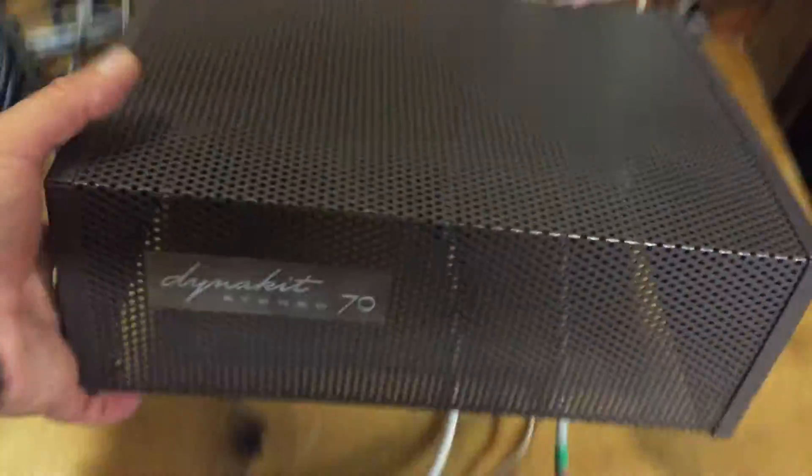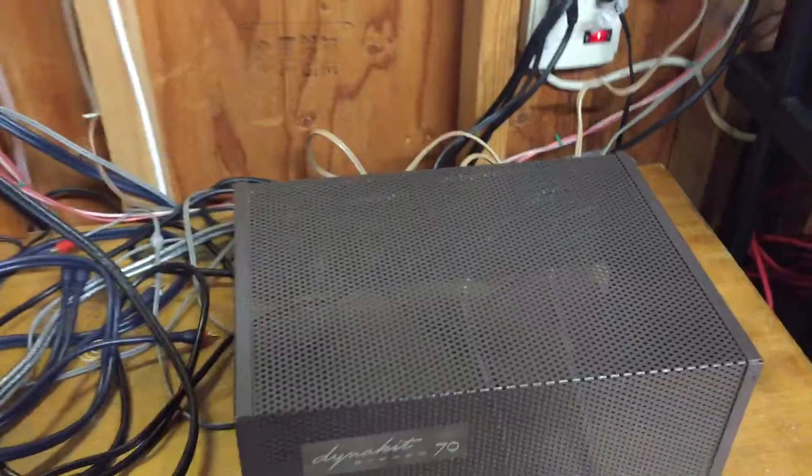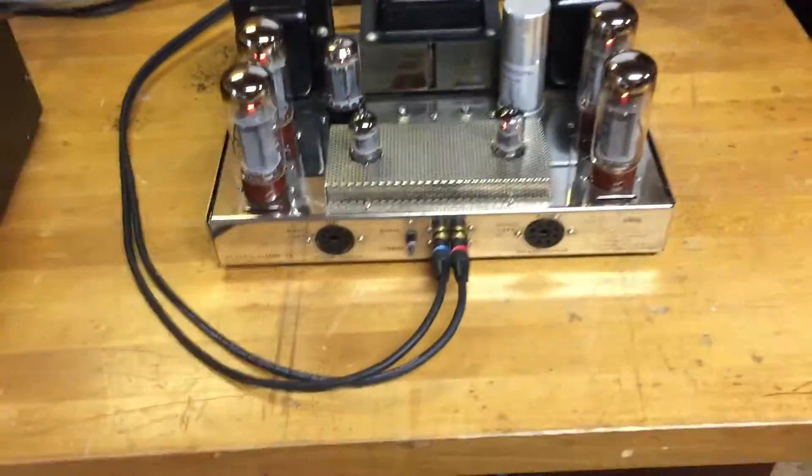What I'd like to do is demonstrate — and of course it does have the tube cage, the famous Dyneco 70 badge and cage — and the cage is also in very nice shape.